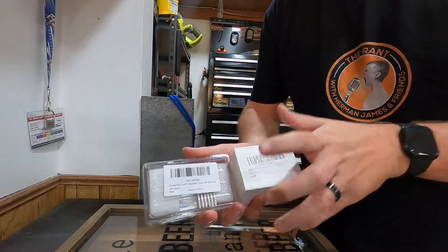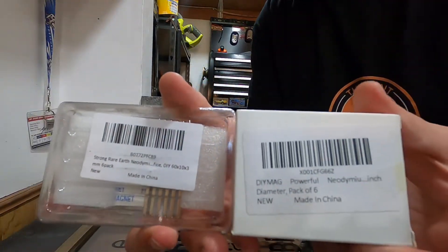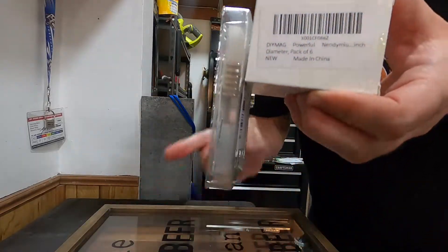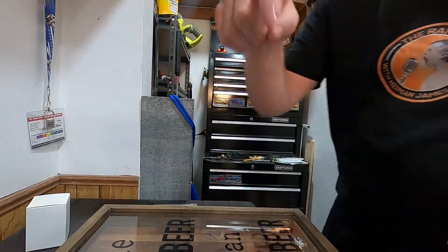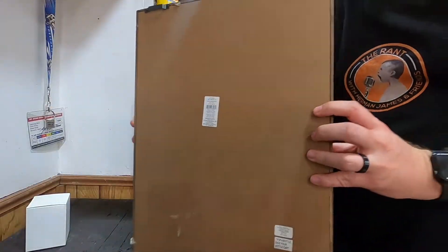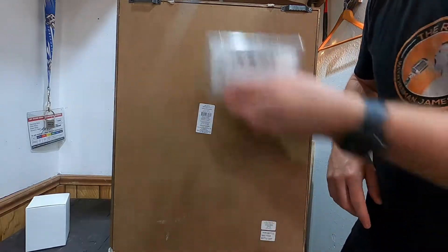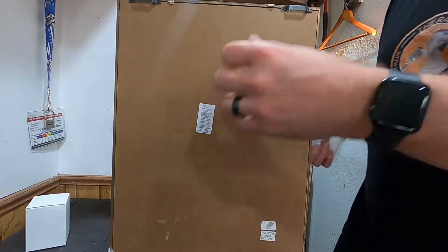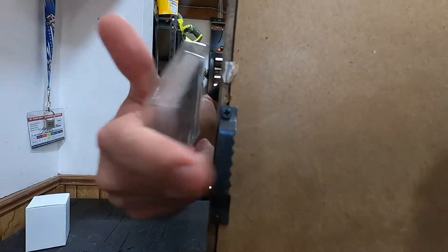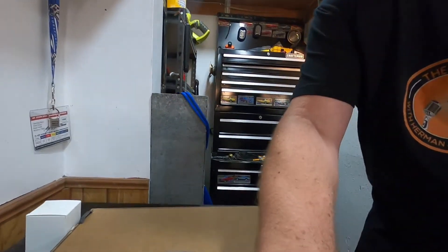I've got two sets of magnets here — some round ones and some rectangular ones. They're calling them rare earth magnets. I picked them up off Amazon and I'll put a link in the description down below. The real idea is there's not much on the back of this thing, so I thought maybe some of these rectangular ones on the back would be cool. There are some hanging areas for nails but we're not going to use nails, so let's see how we can get this to work.